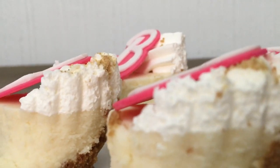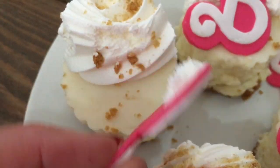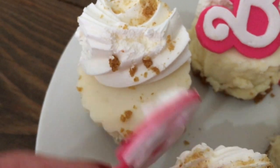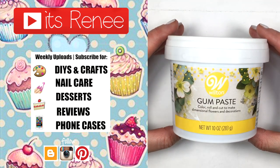I really recommend this gum paste if you make cupcake decorations or toppers. It's really easy to use, you get a ton of time to work with it, and the taste is better in my opinion than fondant. Let me know down below what you think. I really hope you found this helpful — if you were wondering about this gum paste, check out those Barbie decorations I did, subscribe for more, and share this. Thank you so much for watching!